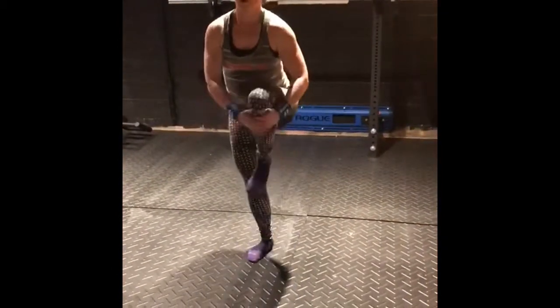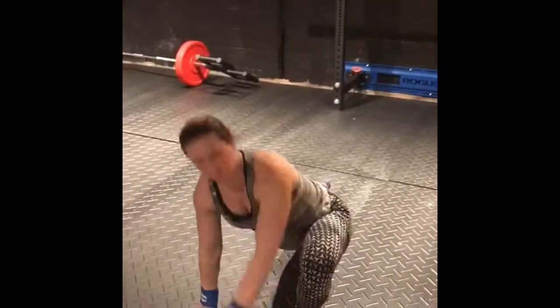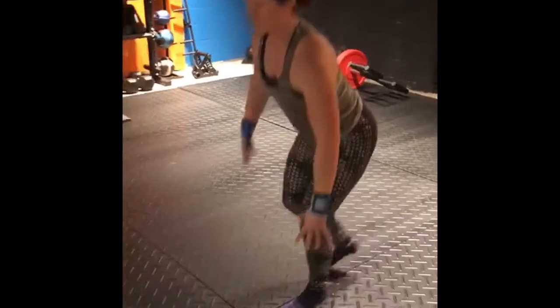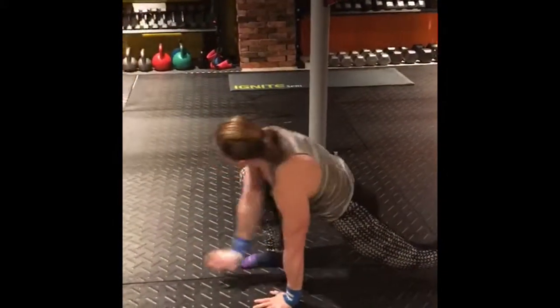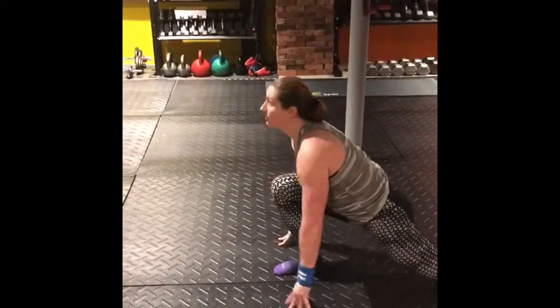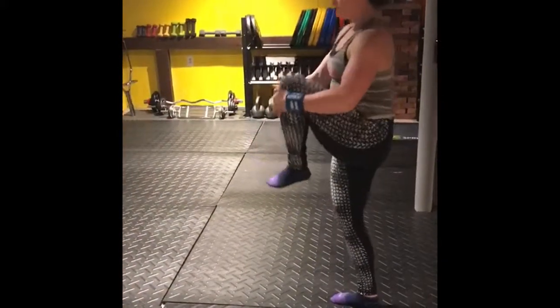Then going into this knee hug, a little bit of balance here, into a deep forward lunge, kind of just bringing the arm over and then continuing that. I definitely have trouble with this kind of stuff — I always have. So practicing makes me obviously a lot better, just like anything would. I just find that it really warms up my entire body and gets me ready for what I'm going to do.